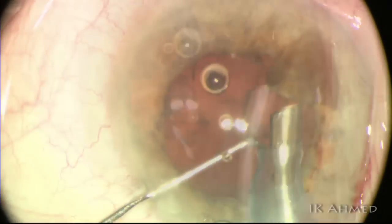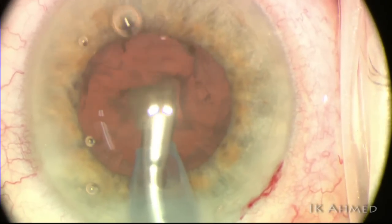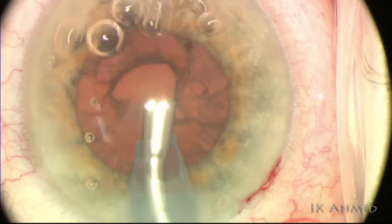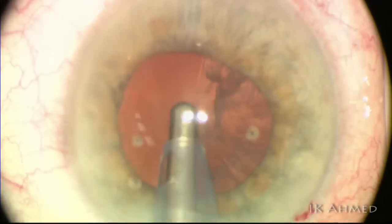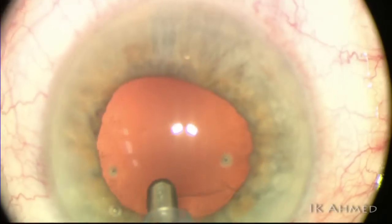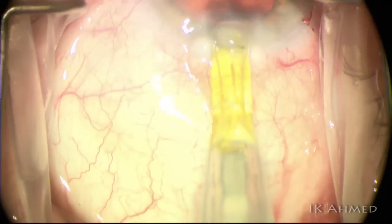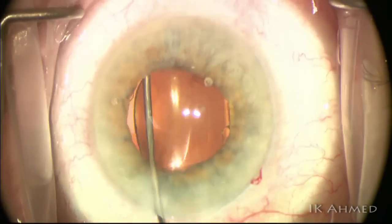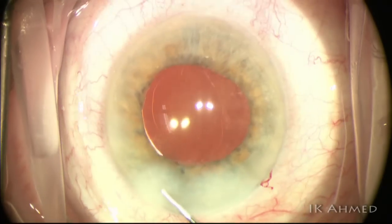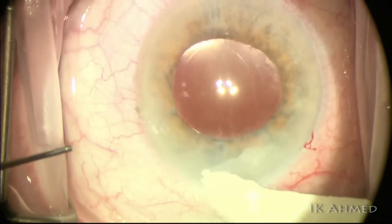We do need to apply enough phaco power in these cases to prevent tip blockage — another pearl for dense cataracts. To summarize: use the right capsular dye technique, recognize capsular splitting phenomena, create a deep groove in the center leaving a nasal shell to chop into, use the right phaco tip and power modulation, and make effective use of dispersive, cohesive, and superviscous cohesive agents. These strategies are all helpful in managing dense black cataracts.